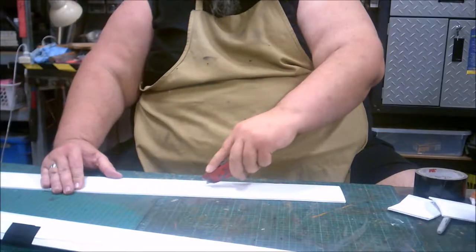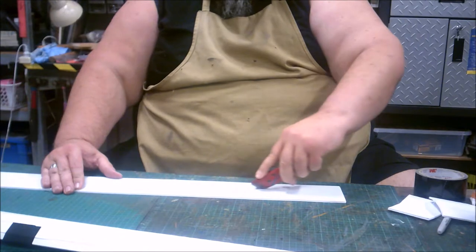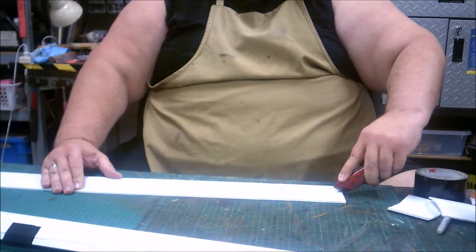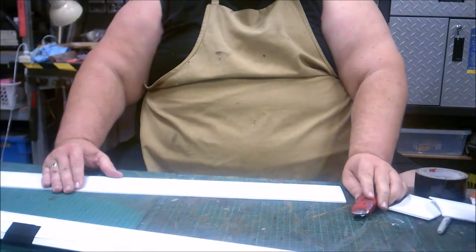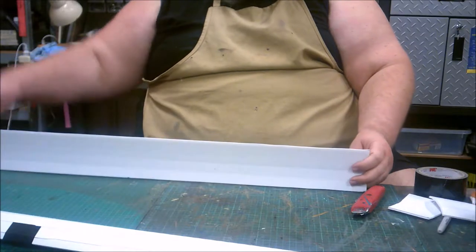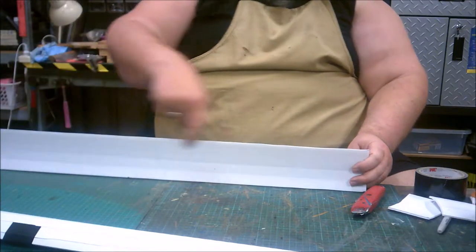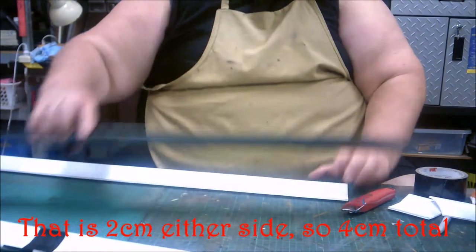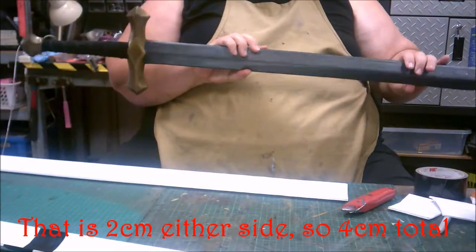My next step is to cut pieces of core flute a little bit wider than the sword blade. You need to measure your sword blade and then make a strip of core flute with the ridges running along it, about two centimeters wider than the sword blade. My sword has grown — I'm actually building three of these at the same time, so you may see different swords during the video.